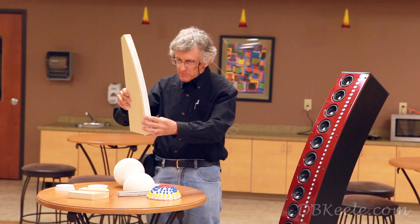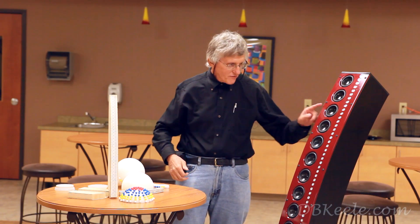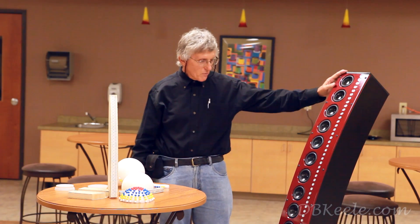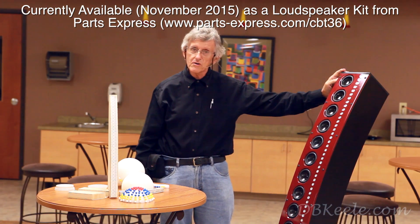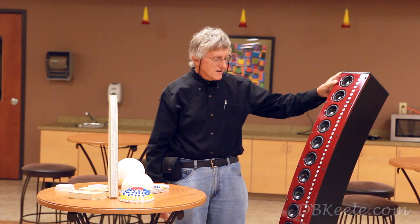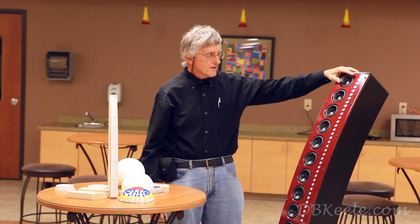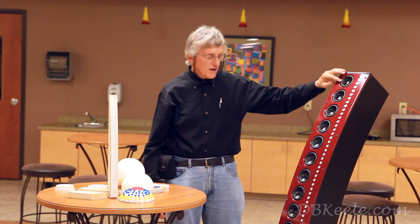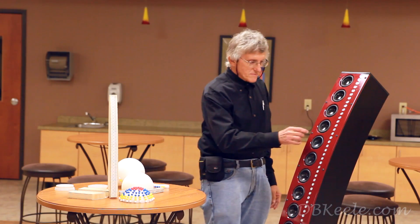Now, having described the ground-plane freestanding version, a number of other prototypes were also constructed. One example, built earlier this year, is what we have dubbed the CBT36 — named for its 36-degree circular arc. It is a ground-plane CBT composed of 18 two-and-a-half inch high-excursion drivers, with four wide-range tweeter elements per driver, giving a total of 72 tweeter elements.